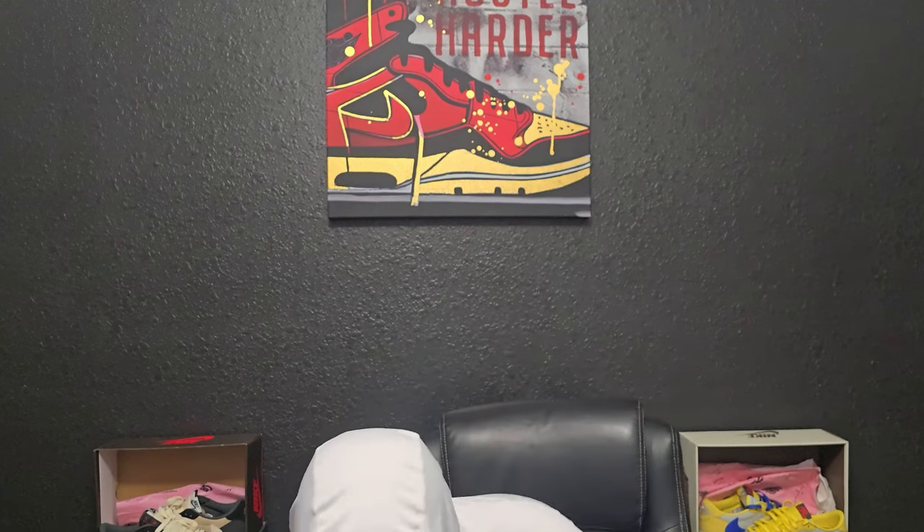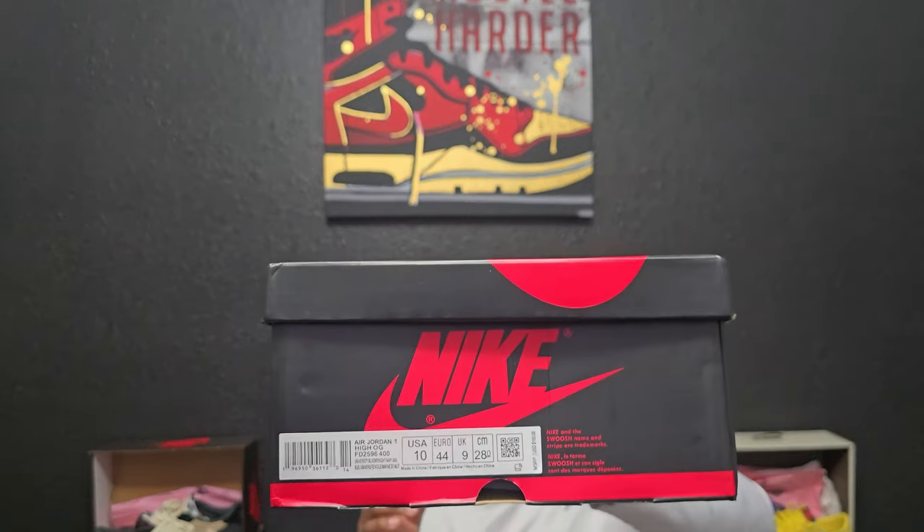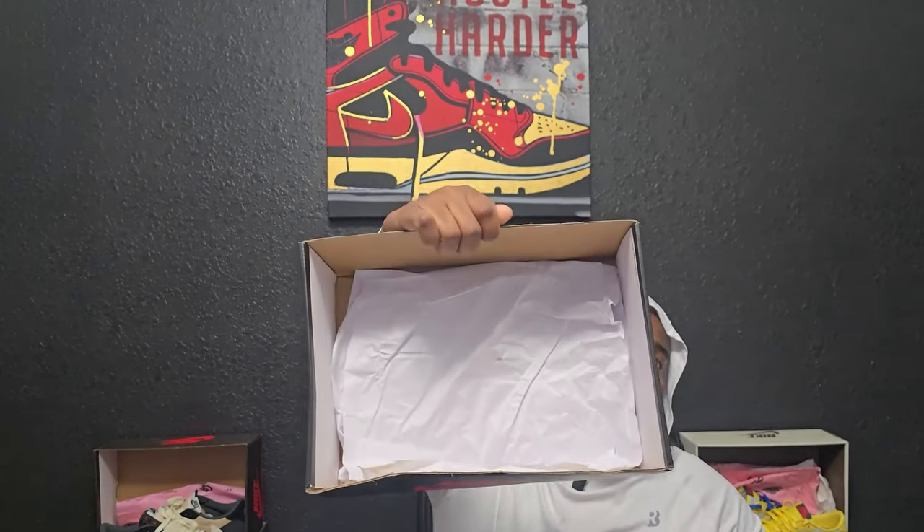The box — like I said, these are not released yet so I don't know if it's going to be a special box. But this is the box they came in: a normal retro one box, my size, size 10. You got the white paper inside.